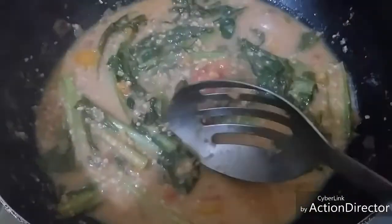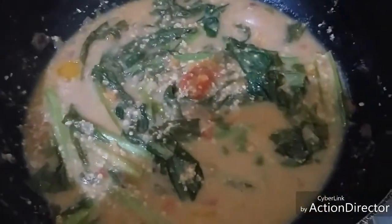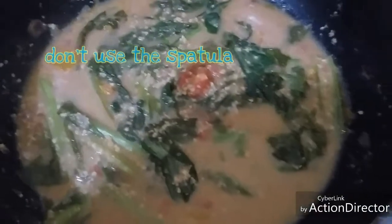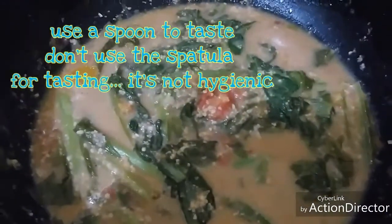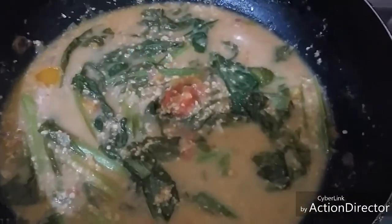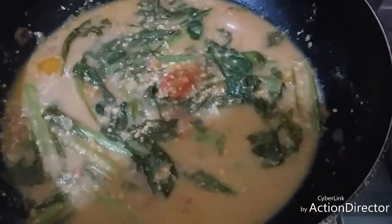Now let's bring in the star of our meal. But before that, let's taste first so we get a perfect overall presentation of our food. The sourness is just right — but if you like it more sour, you can add more. I'm going to add a dash of salt because it got a little bland.